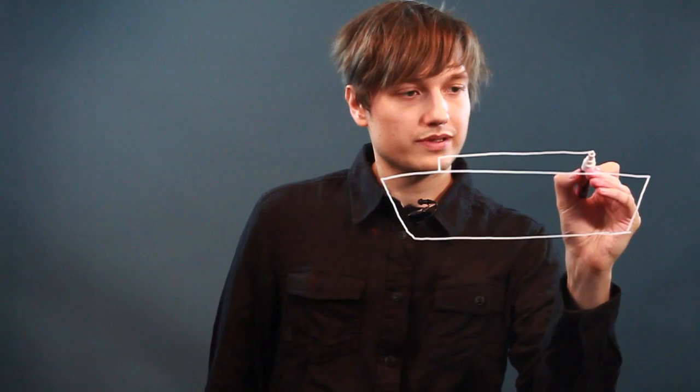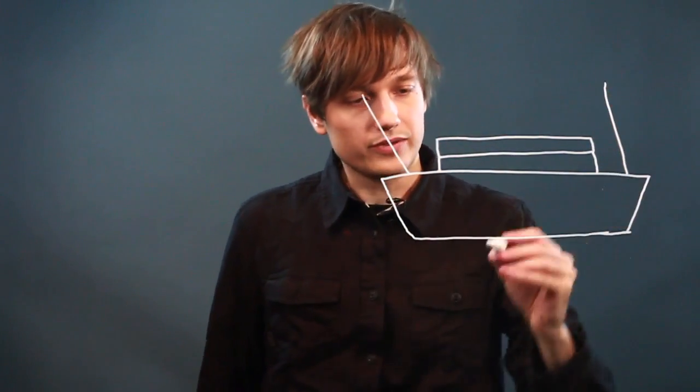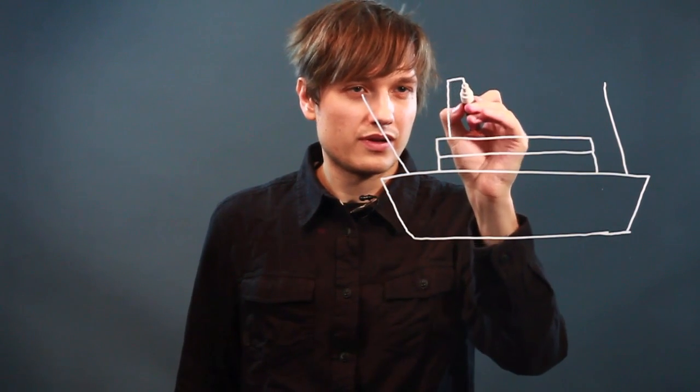And then it had two long stacks here and one here. It had these two long antennae-type things coming out and also four chimney-like towers on it.